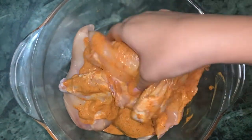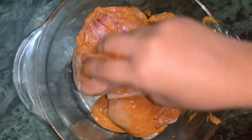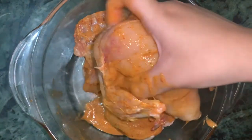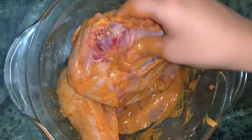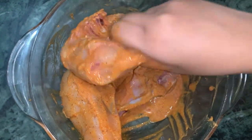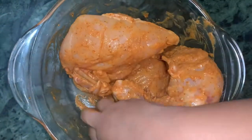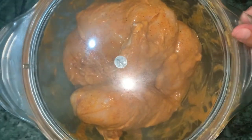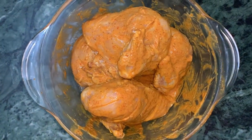Grilled chicken is one of my favorite dishes. This grilled chicken is very easy to prepare at home. I think you should try it at home, so I will share this recipe with you. The chicken is well mixed in the marinade.